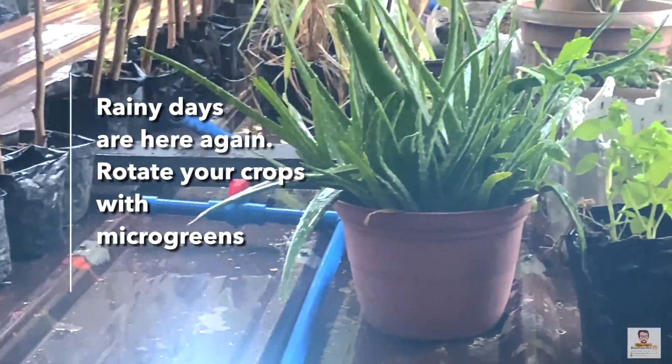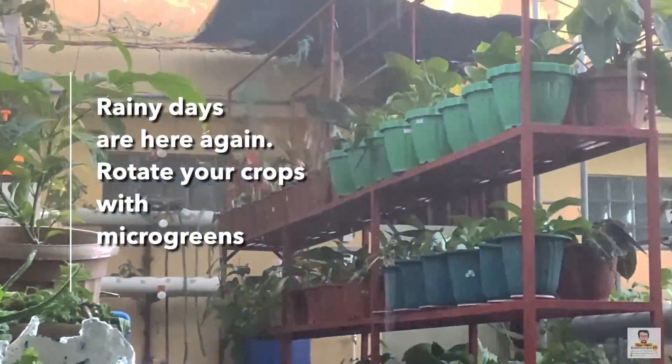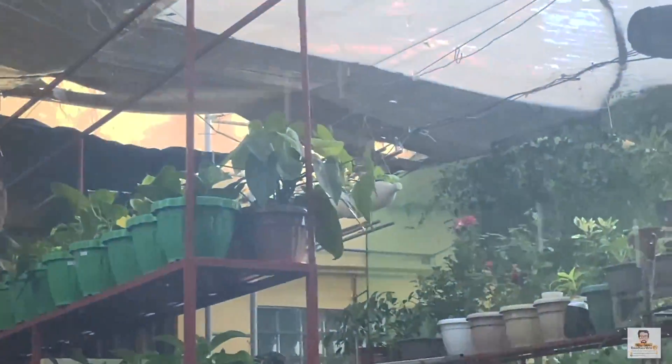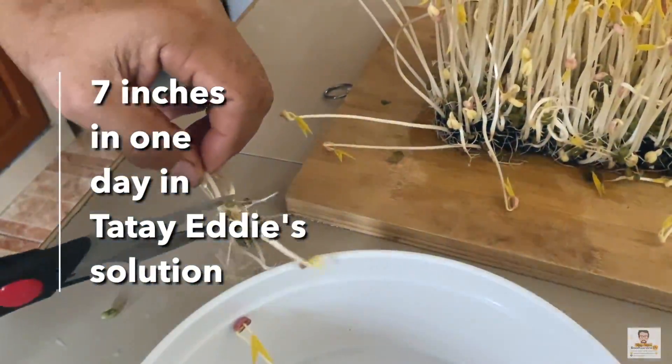It had been raining the past few days and plants would normally not get enough sun. So at our home garden we had to plan our crop species, and during rainy days we turn to microgreens for our meals. What a surprise — yesterday it was just barely two inches tall, and in a day these sprouts grew seven inches.